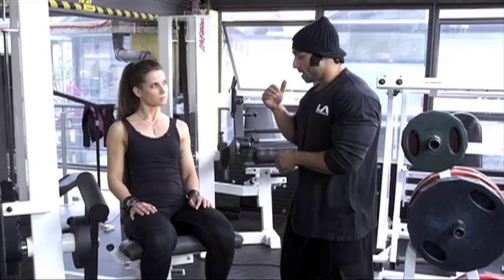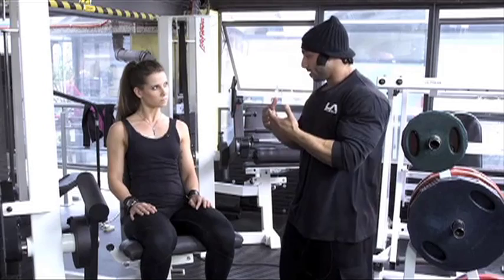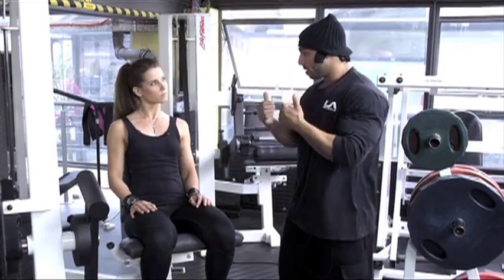Let's stop her here. Another mistake that I actually see at the gym — the inhale and exhale. Andrea, you're gonna inhale as you come down, exhale out as you push out.